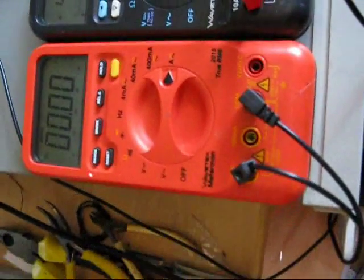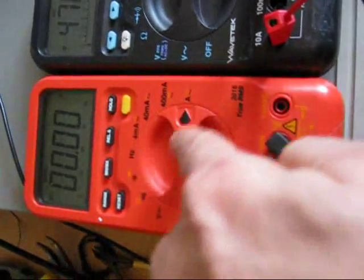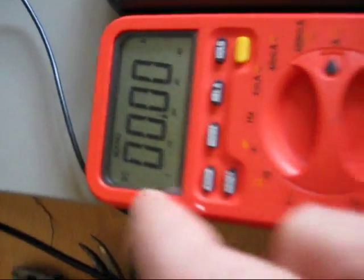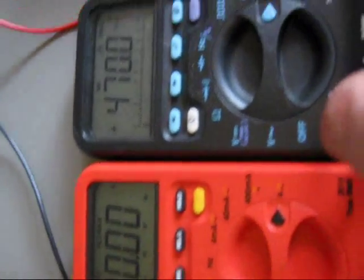The first meter we'll look at is a Wavetech 2015. It's currently set to amps and DC. By pressing the min-max button we can get it to read and hold max.